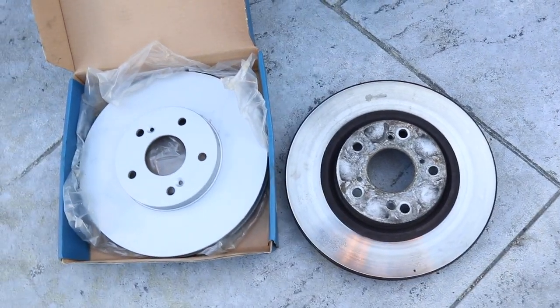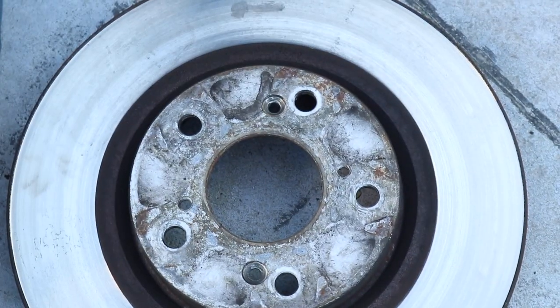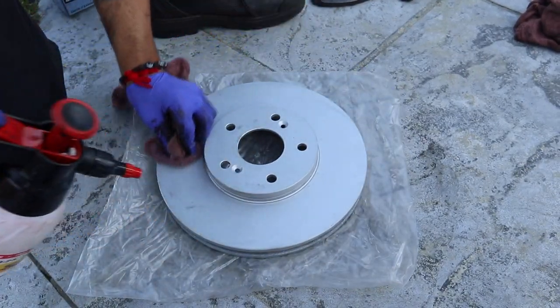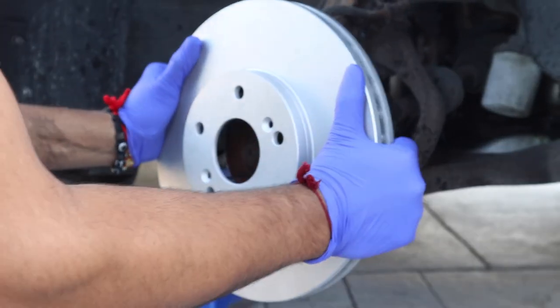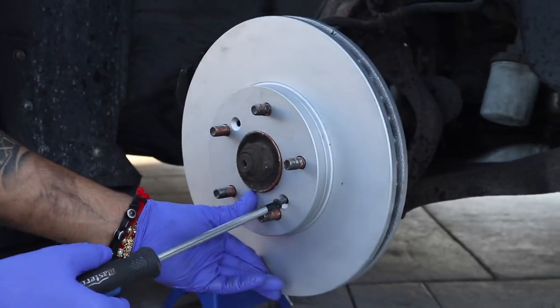Now the new rotor — sometimes these rotors have a little bit of oil on the surface from sitting on the shelf. Just put some brake cleaner on it and wipe it down with a rag to take the oil off. Then put the rotor on and put the screws in.